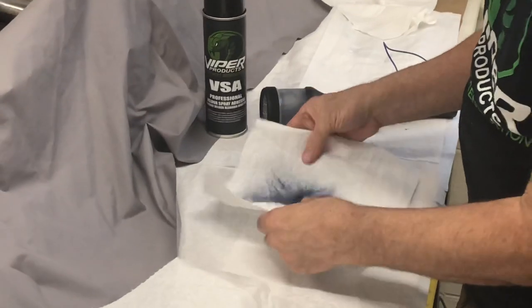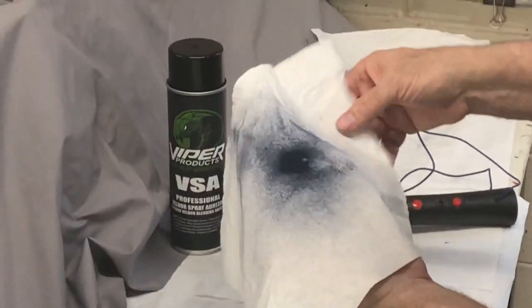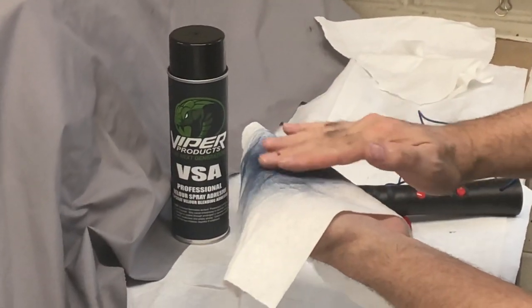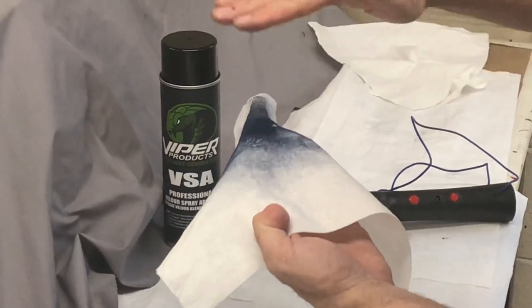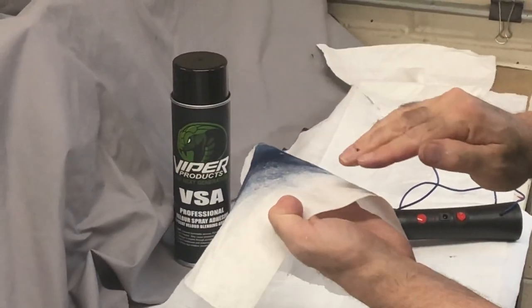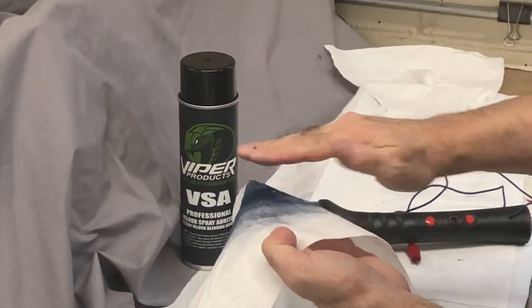Now what you have is a repair area where the fibers are now standing straight up, so it gives it a nice even feel to the repair as opposed to them all laying flat. It also means the light doesn't reflect off of it, so it hides the repair better.